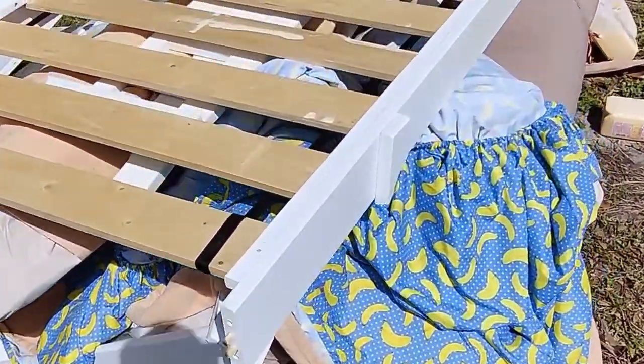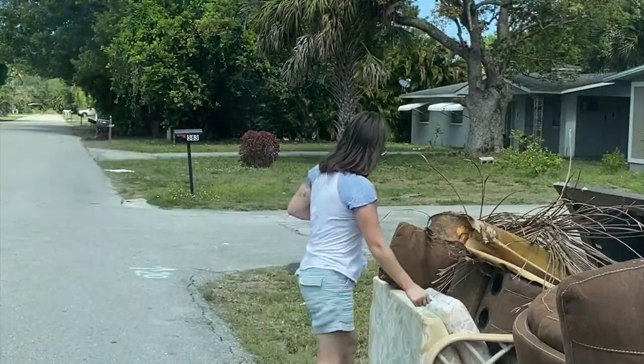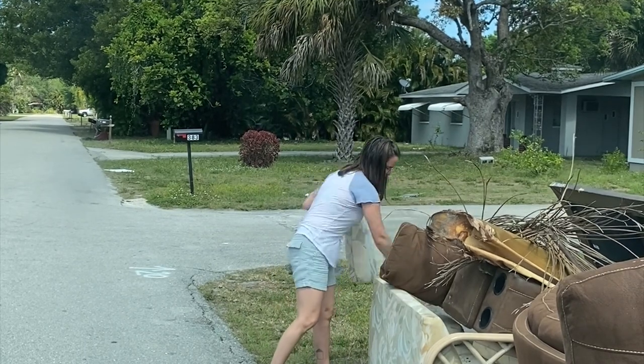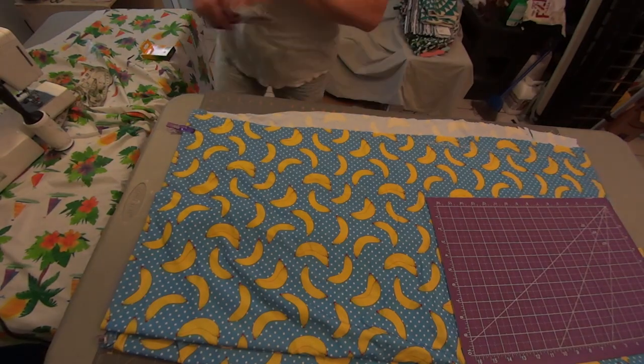The first piece in this puzzle was my banana sheets that a neighbor had thrown out with a futon. Then a few days later a different neighbor had thrown out a few couches, so I grabbed some of those cushions and I was ready to go. I stuffed everything in the wash on a nice three-hour sanitized cycle and then I got to work.